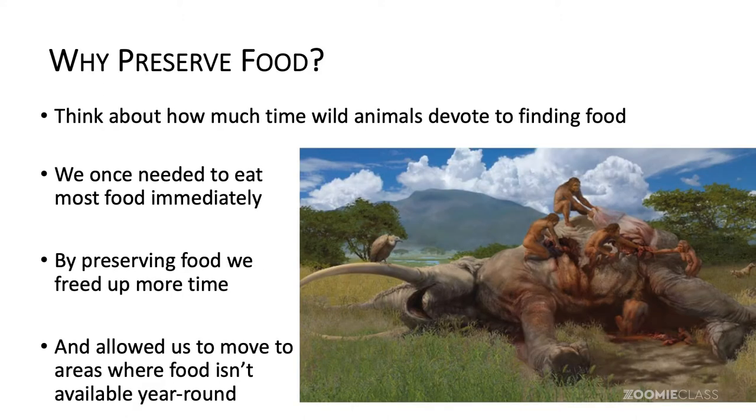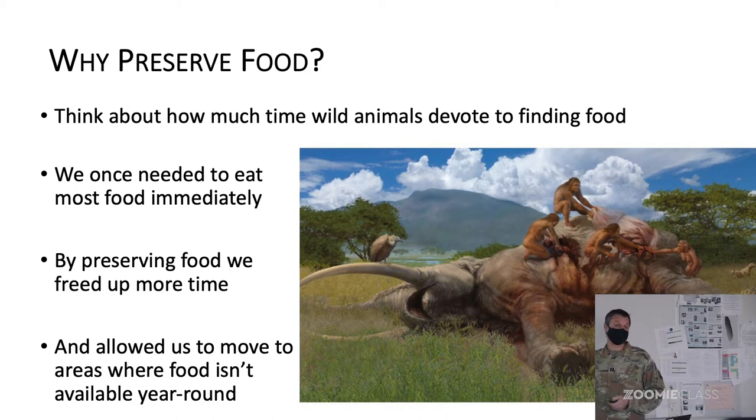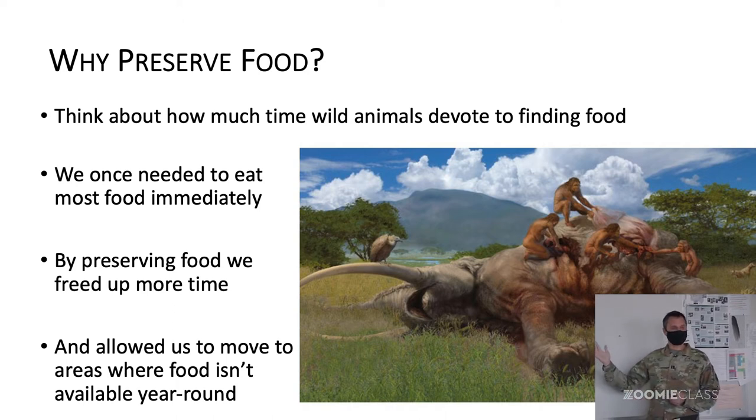So why did people start preserving food? Well, you can imagine thousands of years ago people would find a great bush full of berries, and you had two choices: either you ate all the berries at once, in that two-week span that bush had those berries, or you let them go to waste. If you killed a big mammoth you either had to eat all the meat right away or it went to waste. So quickly people realized that this was not an efficient use of time.